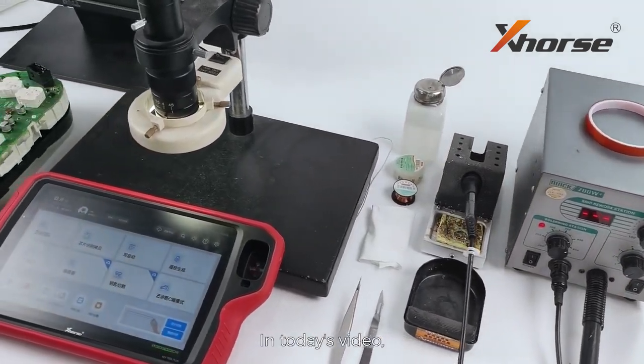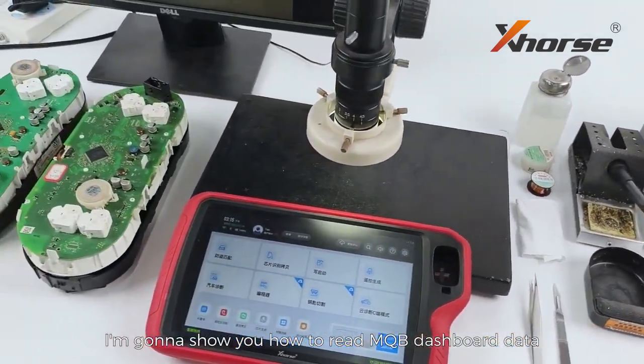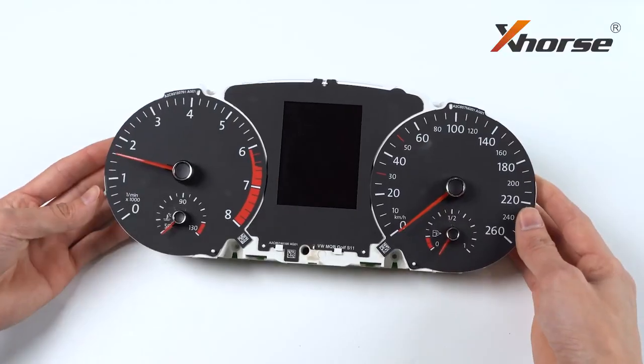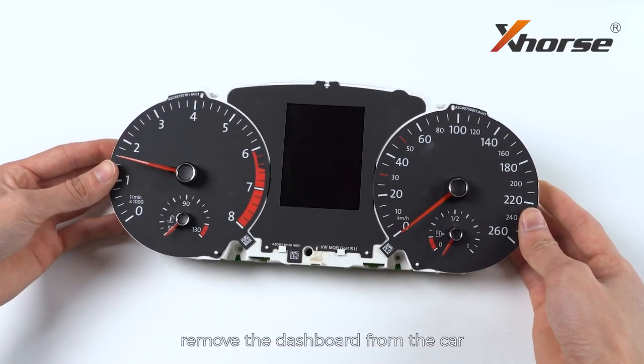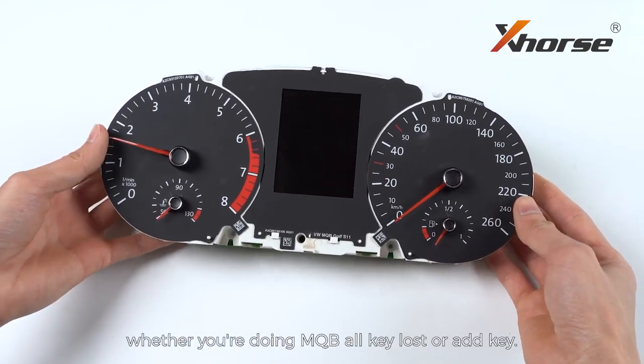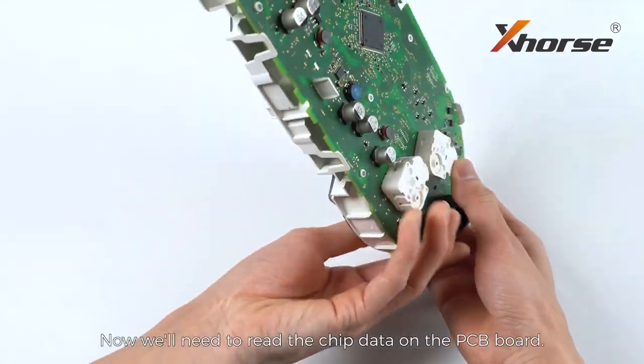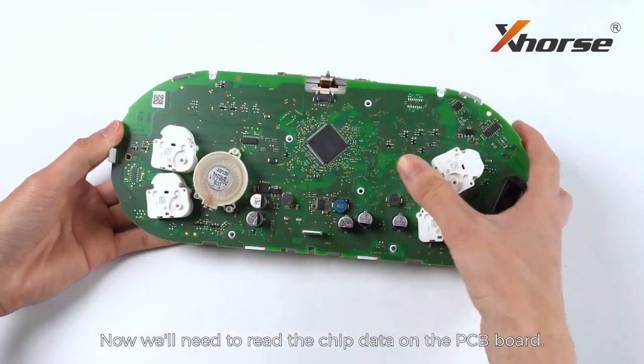Hello X-Works fans! In today's video, I'm gonna show you how to read MQB dashboard data using Key2 Plus. First thing first, remove the dashboard from the car, whether you're doing MQB oculus or add key. Now we'll need to read the chip data on the PCB board.